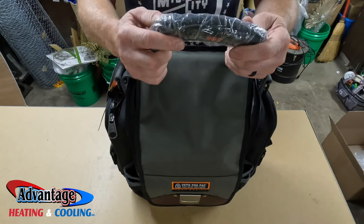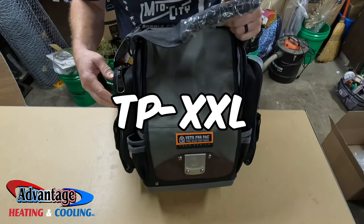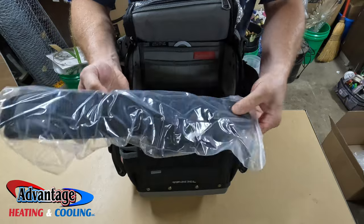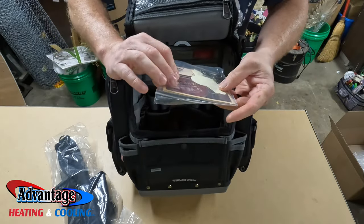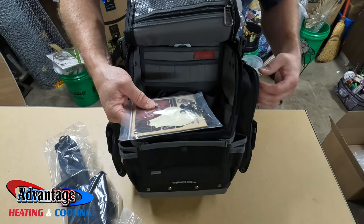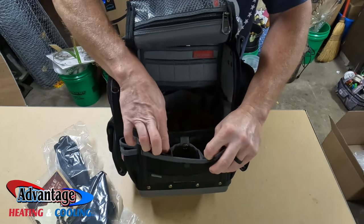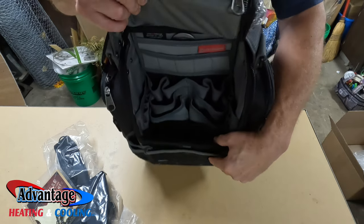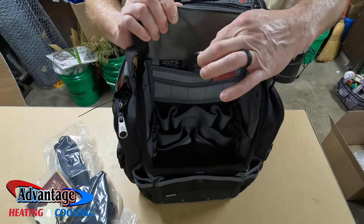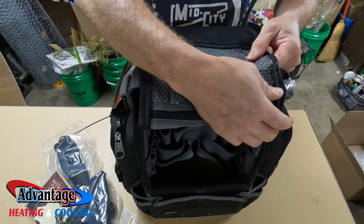First on the list is a Vito Pro Pro Bag. This is your tech series. It has many compartments, comes with a shoulder strap, a nice little Vito sticker, and it also has a clip that mounts to the side where you can put electrical tape on. It's got a compartment for a bunch of little doodads and plenty of storage. It's got a little hook so you can hang it on your van, on a ladder, or whatever you want inside.